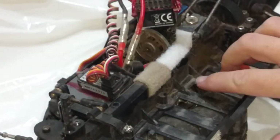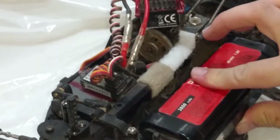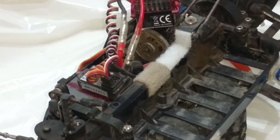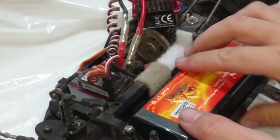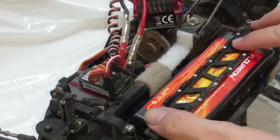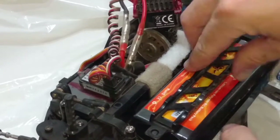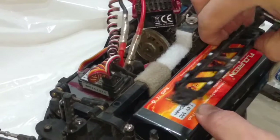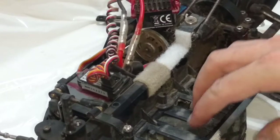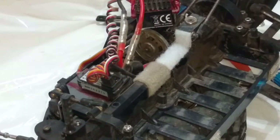The DFO2 chassis has these little ribs in it right here, and they are made to firmly locate a stick pack battery. But when you take a hard case LiPo, the thing doesn't sit down quite right and you definitely cannot secure it properly with the strap — it doesn't get down over the post quite right. Even if you could secure it, the weight of the LiPo is being held higher than it should be.